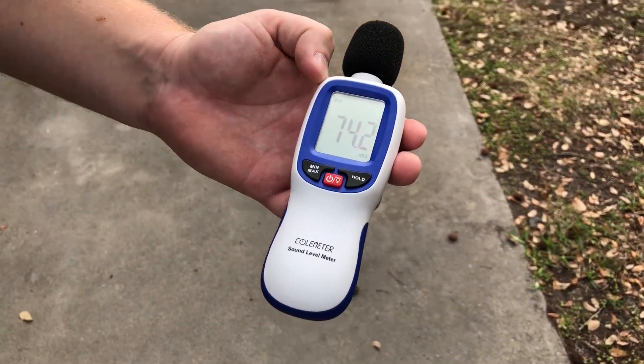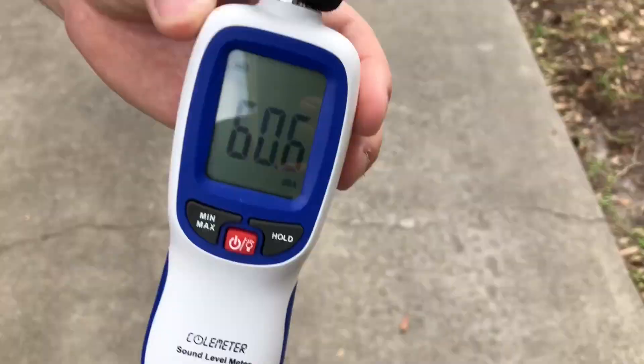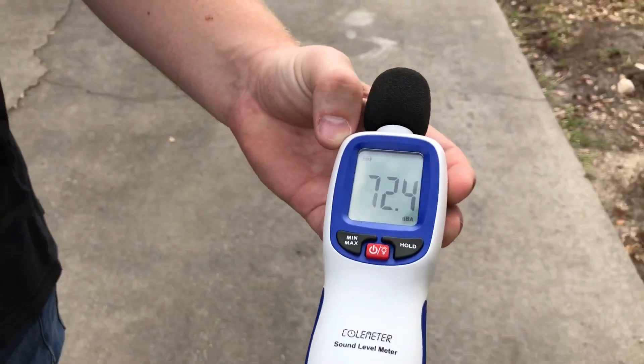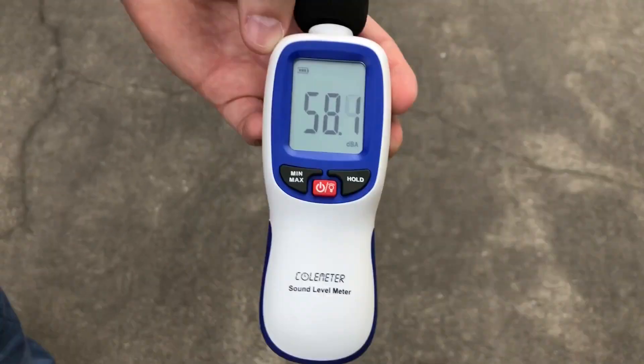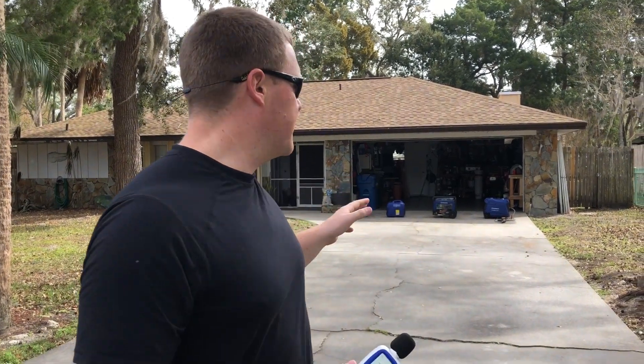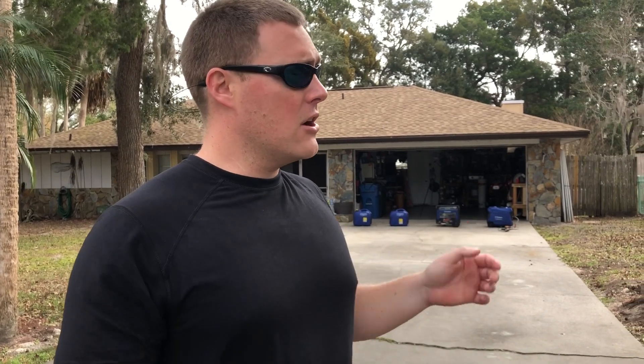67 decibels at 20 feet. Let's go to 30 feet — 60 to 61 decibels at 30 feet. We'll go to 50 feet — 58 decibels at 50 feet under load for the Westinghouse iGen 4500. Just slightly above ambient under a 1500 watt load from 50 feet. Although this is the biggest unit we've tested, it's actually the quietest — both at the unit and at 50 feet, under load and under eco mode. Really impressive for a 4500 watt generator to be this quiet.